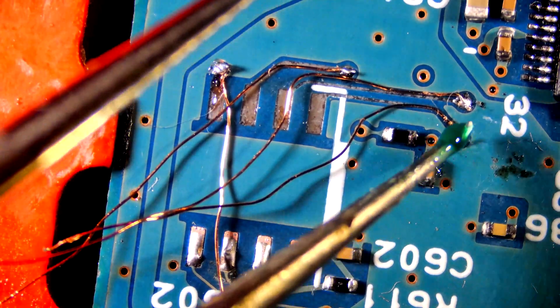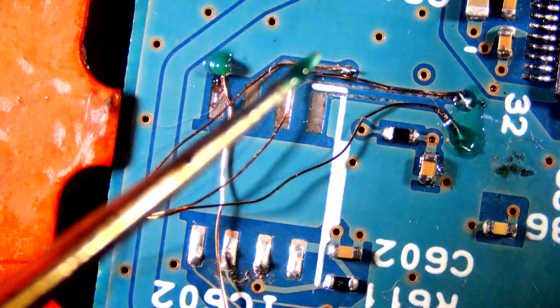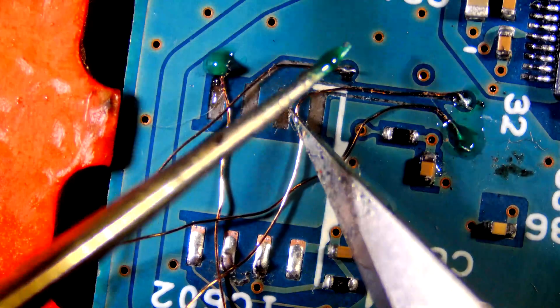Secure solder side with UV mask, then adjust the wire to corresponding pads. Apply UV mask as needed.